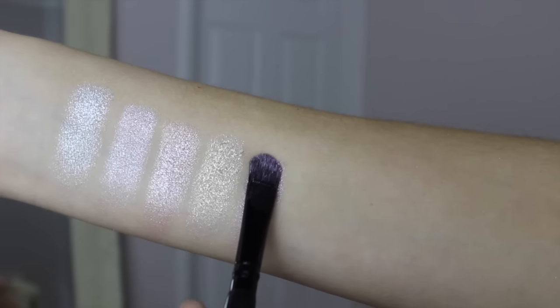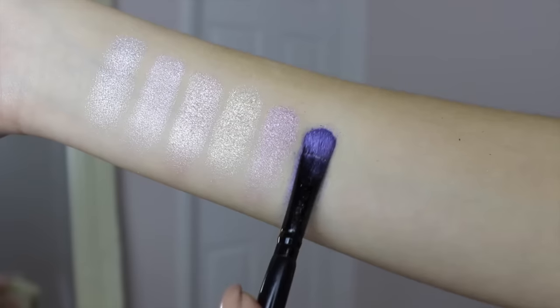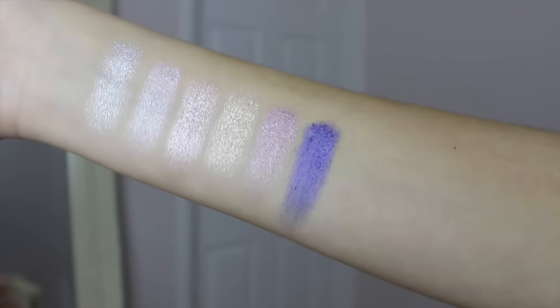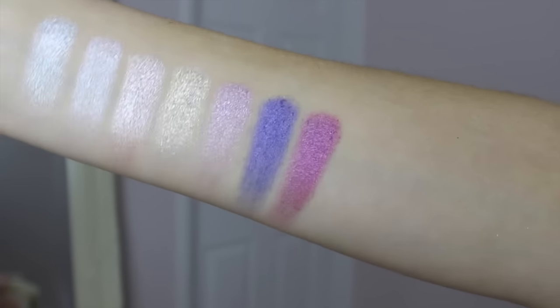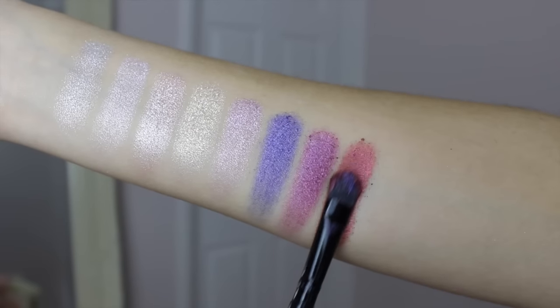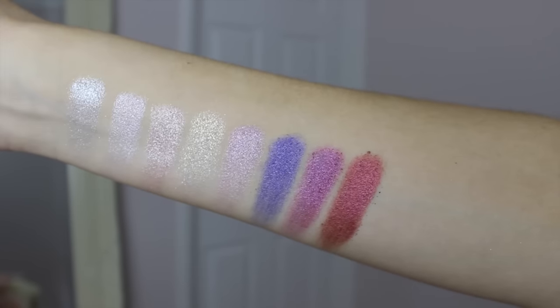Now we're moving into the real unicorn shades. You've got a lilac shadow with shimmer — so, so pretty. Then there's a deep purple shade with hints of blue in it that really picks up the light and looks stunning. Then a brighter pink which will make such a statement — it will look so beautiful in the eyes in summer or on holiday. Red is a really on-trend colour to wear on your eyes right now, and this deep cranberry red will look stunning on so many different eye colours.